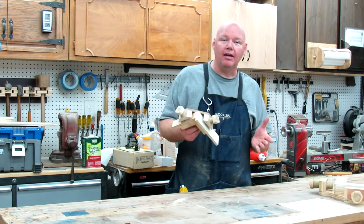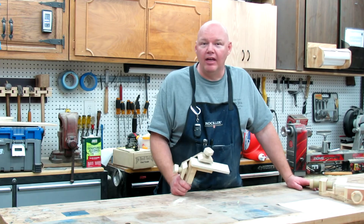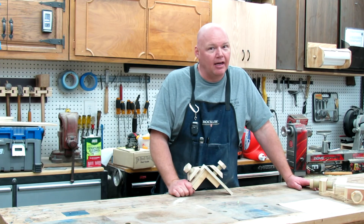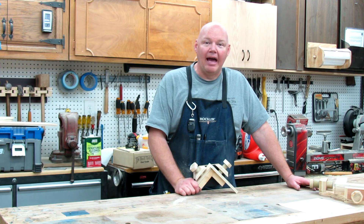I wanted to share that with you guys. If you're new to my channel, I'd love to have you as a subscriber. If you enjoyed the video, hit that like button. And remember, if you want that free template, just email me at backyardwoodshop at gmail.com and ask for the mini-clamp-it template. Thanks for watching, and until next time, I'll see you in the backyard.